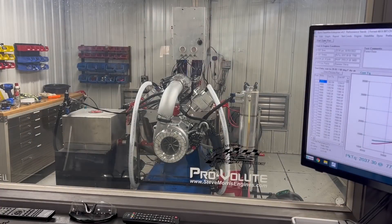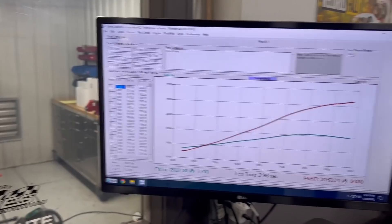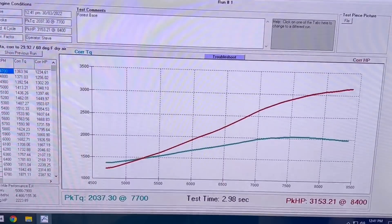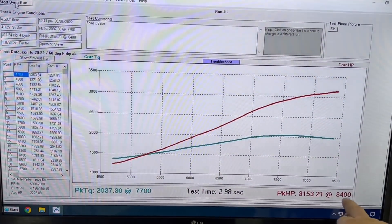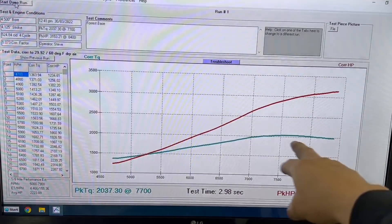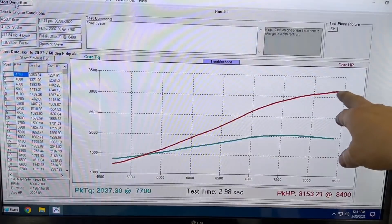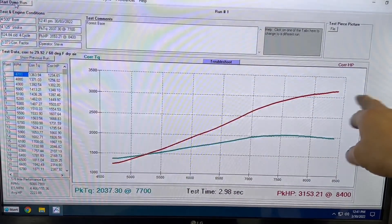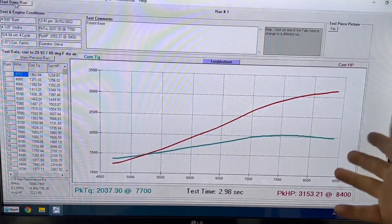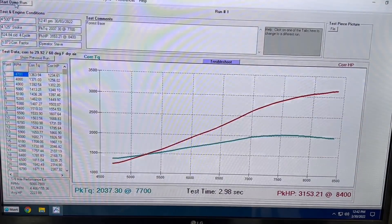All right, there we go. Nice solid number through there. We're at 3,153 horsepower at 8,400 RPM and it probably is still climbing a little bit — it really doesn't lay over. So if it's right at 8,475, it actually probably officially lays over at around 8,700 RPM. So maybe there's 5 to 10 more horsepower if we rev it up higher, but I really don't care.